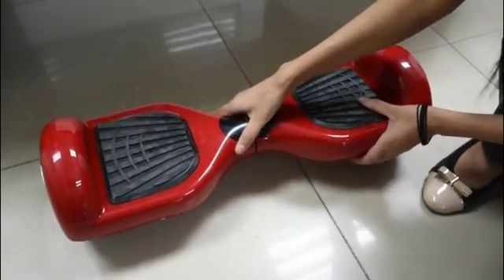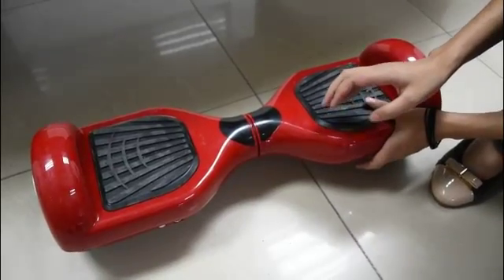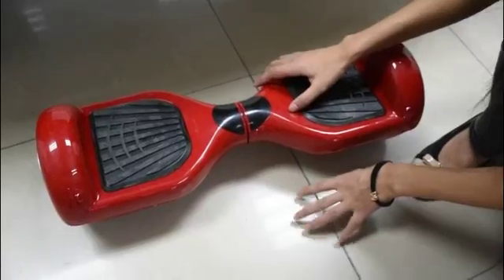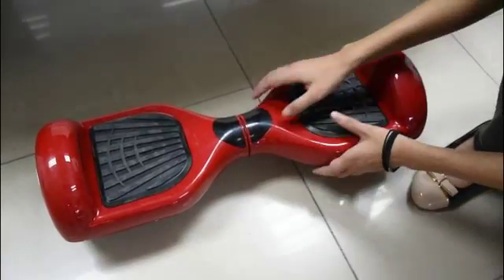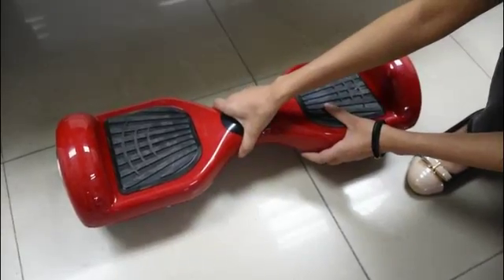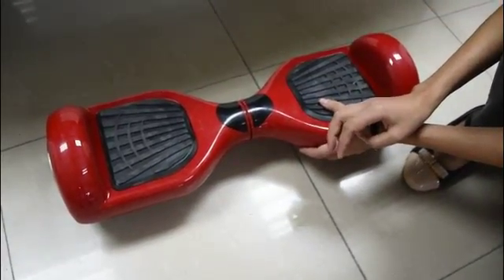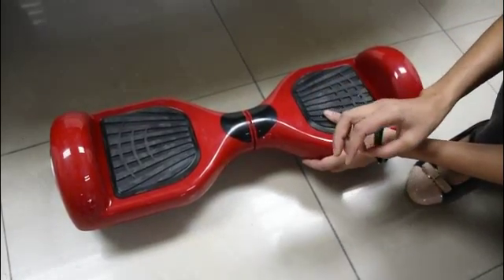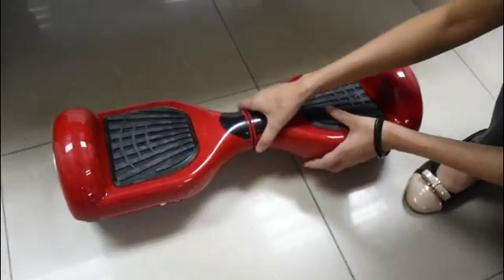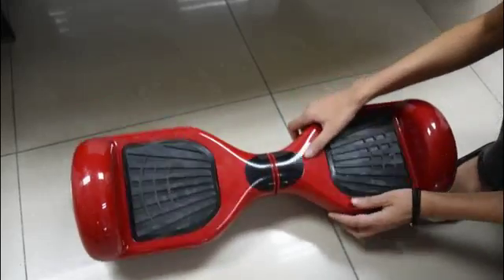Make sure you put the balance scooter on a very flat place — no bumpy place like this. And next, you have to make sure that the balance scooter doesn't slope towards one side — not like this or like this.